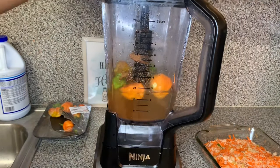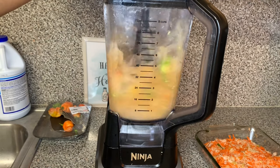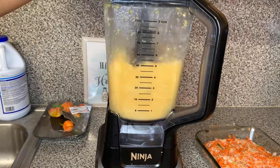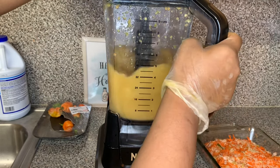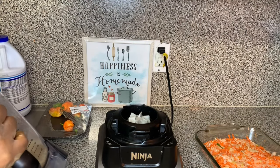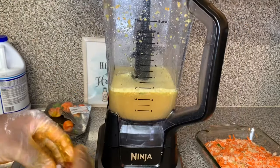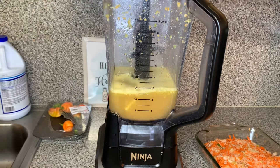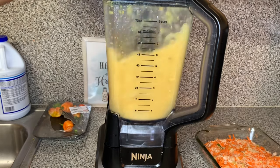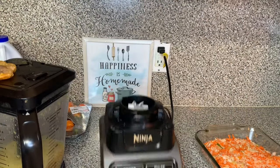I'm gonna blend it — let the blender chop it up and make it almost like a smoothie. Before adding it to the cabbage and vegetables, I tasted it to make sure it was spicy enough and had enough seasoning. I felt like it was lacking, so I added another Maggi cube and blended it again. This time it was perfecto and ready to go.